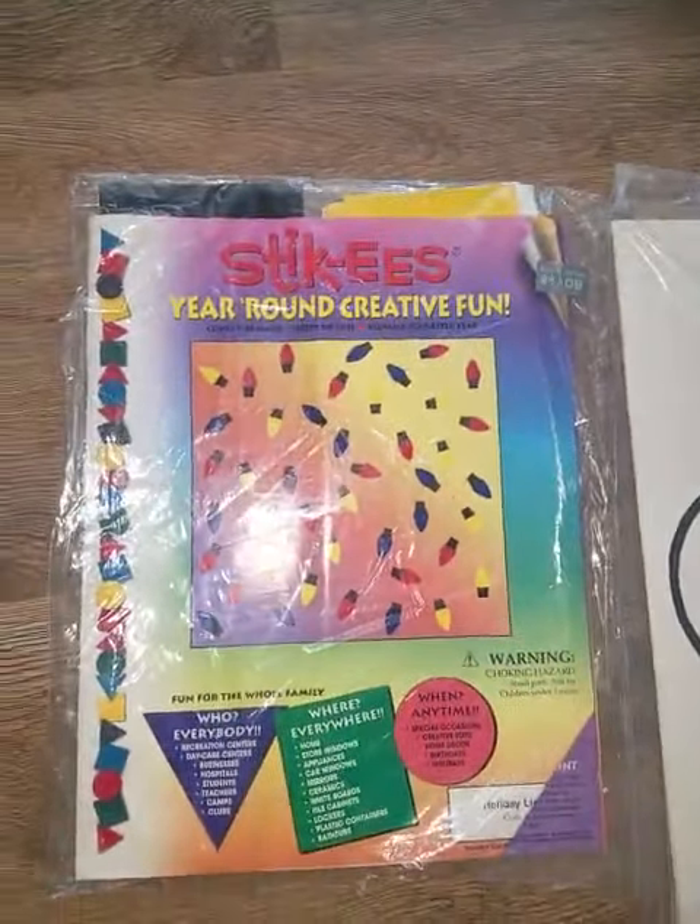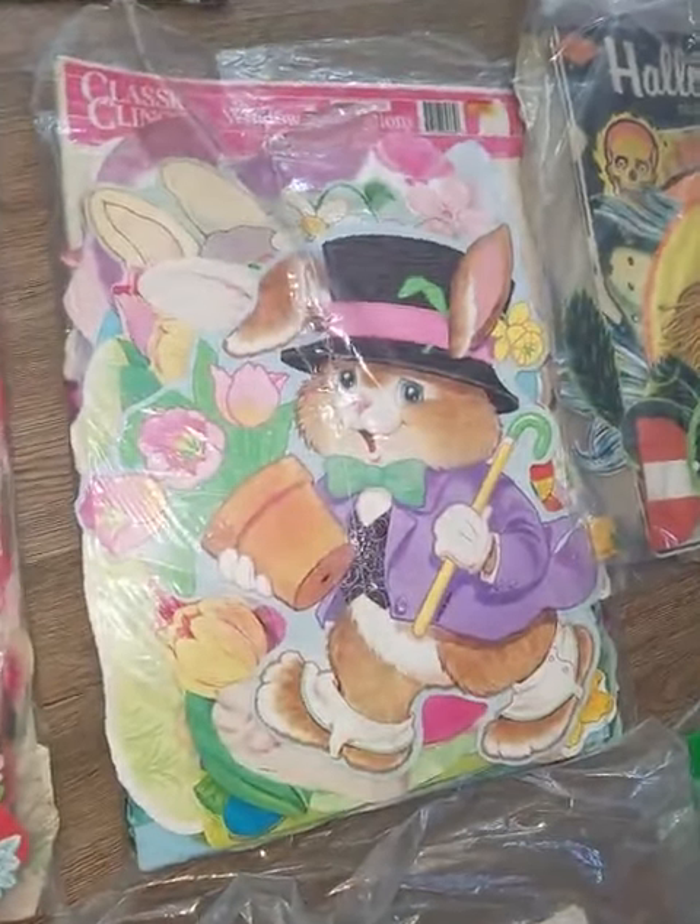There's a whole bunch of valentines in here — small ones, big ones, double-sided — vinyl clings, just like the Easter vinyl clings.